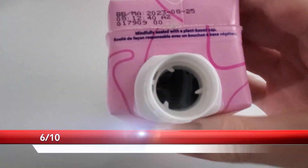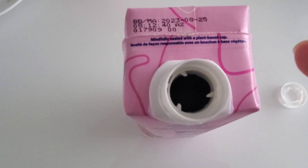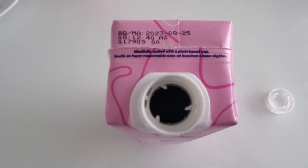It tastes more like a berry to me. The watermelon one is definitely better. It's not bad, but watermelon is better to me.